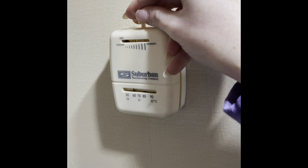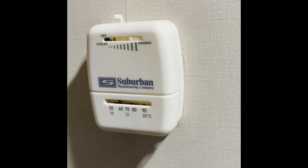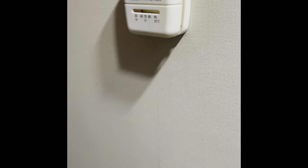Your furnace — the heater for the RV — is located right next to your master bed. You just want to make sure that it's always on and set to at least 55 degrees.